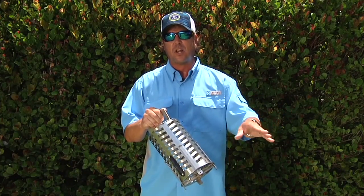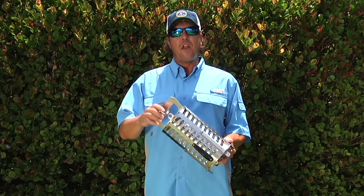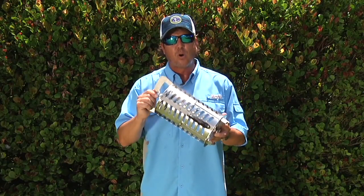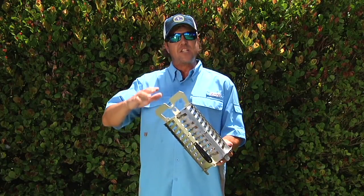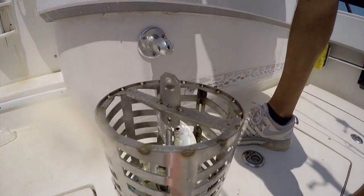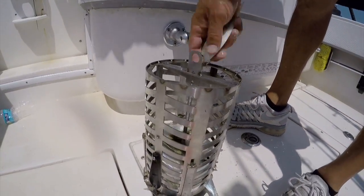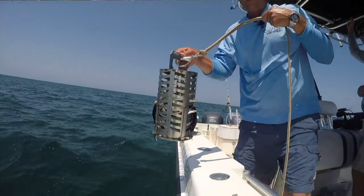The bottom folds open and drops a few chunks at a time — you control the feed. That way you're not just feeding those big tuna and sending fish off full. Another incredible aspect of the Pro 100 Chummer Chunker is that you can fill it full of live baits. Those live baits get in there, they're thrashing around, putting out distress signals.